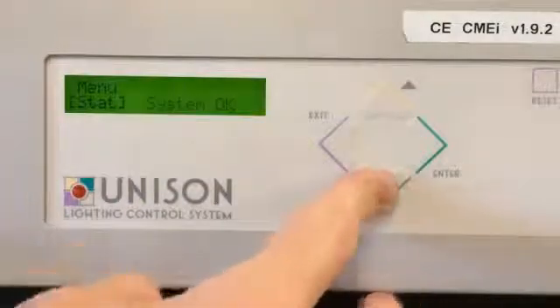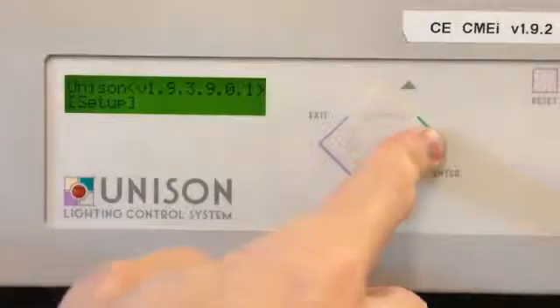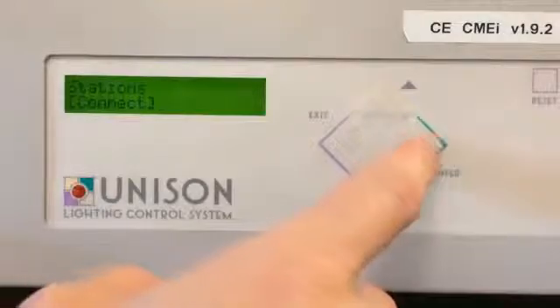Now go ahead and press down until you get to menu arch. Press enter. Then you're going to enter Setup. Select Stations. Select Connect.